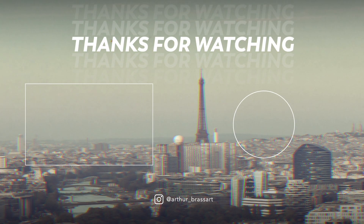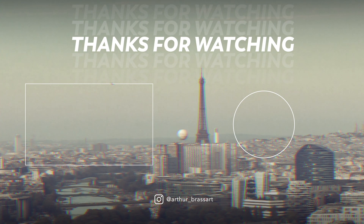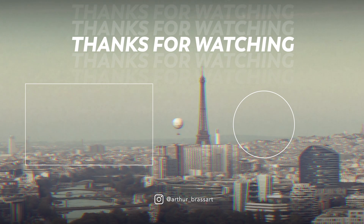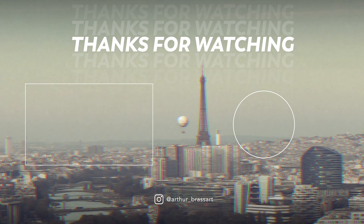That's all for today. If you found this video useful, check out my other videos as well. Don't forget to hit the subscribe button and share the video with your friends. See you next time!